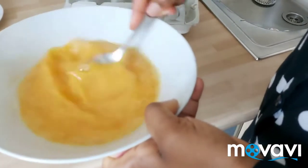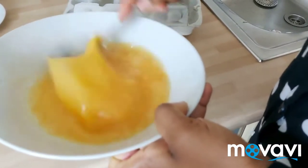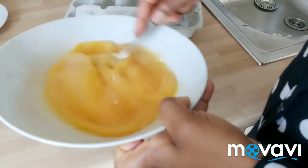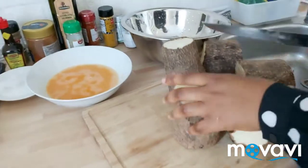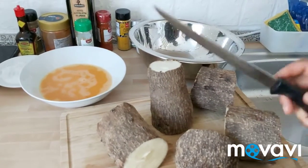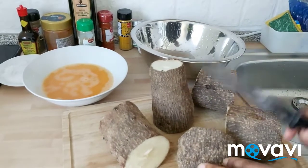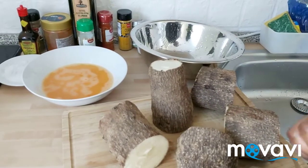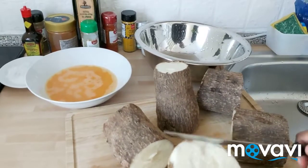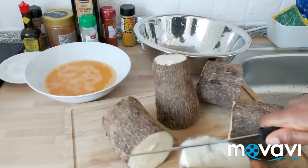As you can see, it's not difficult to put together — you can do this with your family. The yam is ready. Please don't overcook your yam; I cooked it for 15 minutes. Now what I will do next is to peel it.